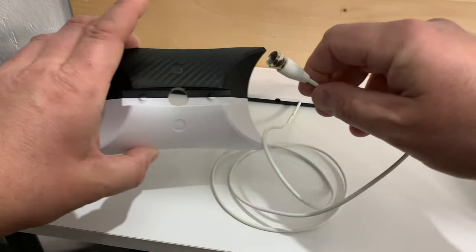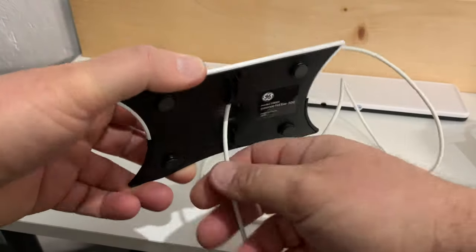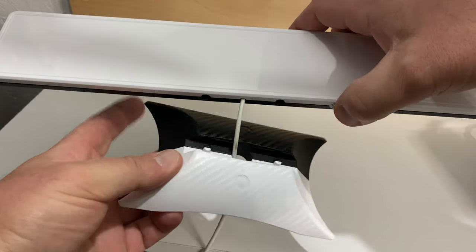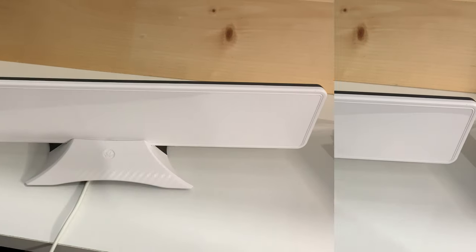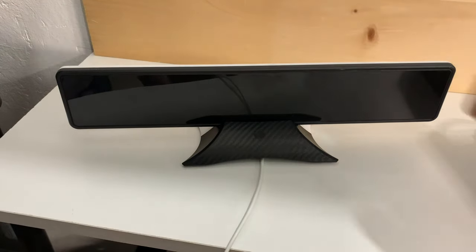To install the antenna in the stand, simply slide the coax cable through the middle hole, pull it through the bottom, and there are two indexing pins that align the antenna so that it's centered in the stand — just snap it into place. The antenna is reversible so that you can have the color that best matches your decor facing outward.